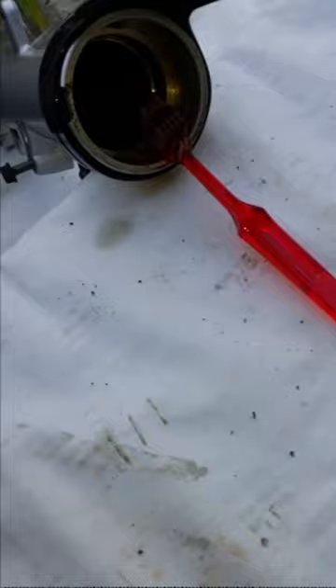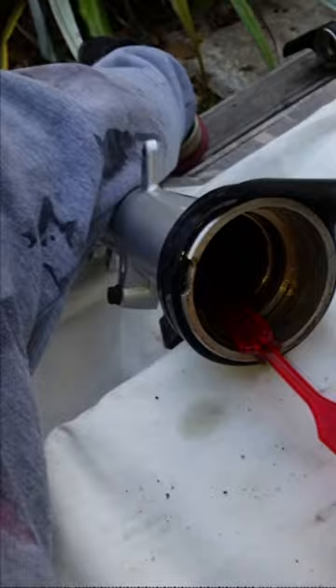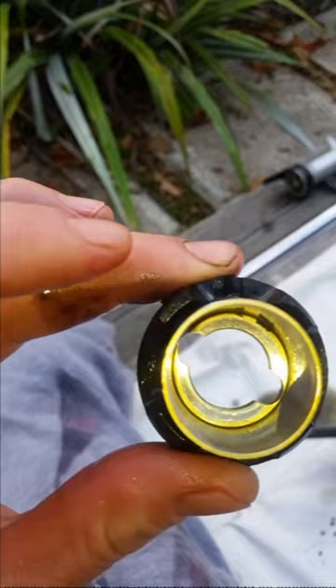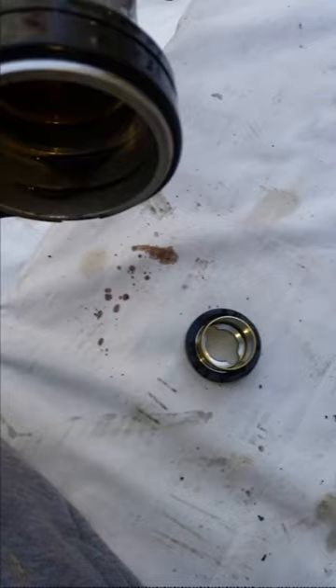The best thing to clean this is a toothbrush. Put your degreaser on it - there's quite a bit of rust in there, just want to scrub all that rust out. Then leave it to soak for like five minutes. I just found this part in the bottom of it - it sits right on the bottom there, so just don't lose that part. It just goes back in there.